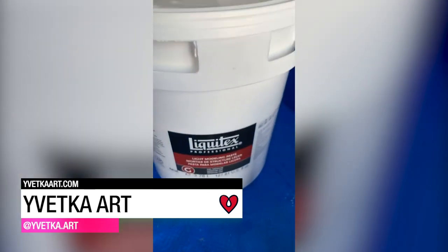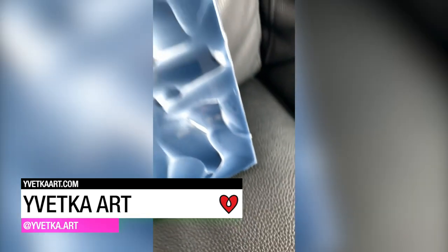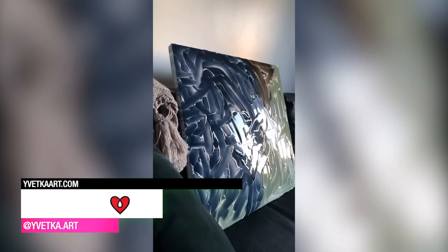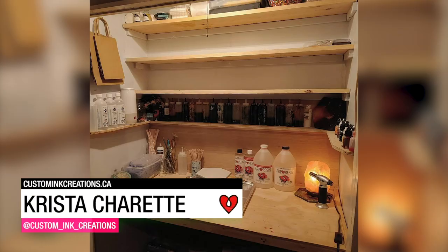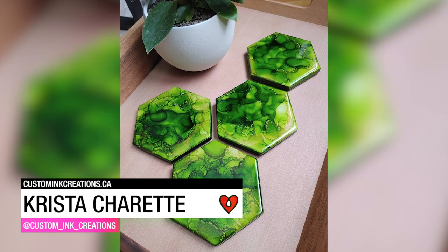Iveca Art used modeling paste, acrylic paint, and Art Resin to create an abstract piece with a cool textured effect. Krista Charette used her Art Resin to seal and protect a pretty set of emerald green alcohol ink posters.